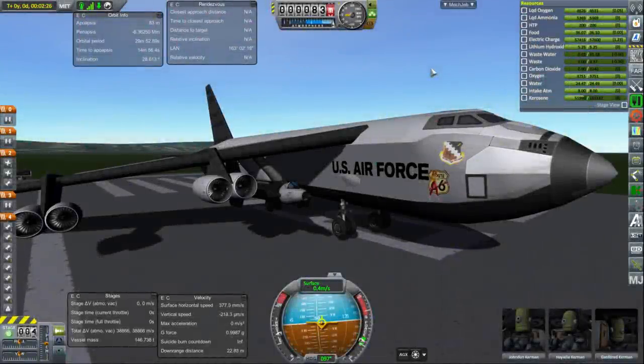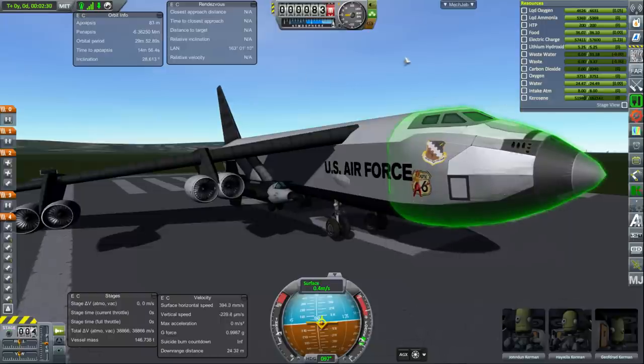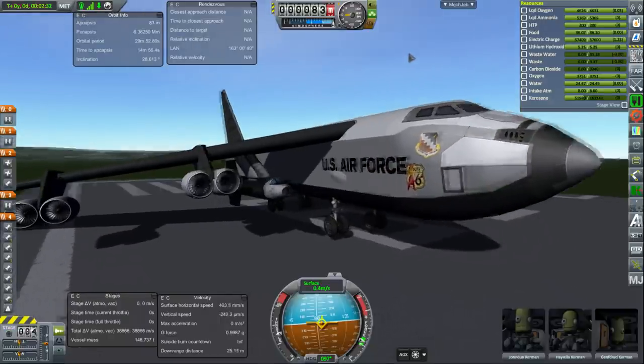Hello everyone, and welcome back to Realism Overhaul Sandbox, where I decided to create a B-52 and an X-15 during a live stream.